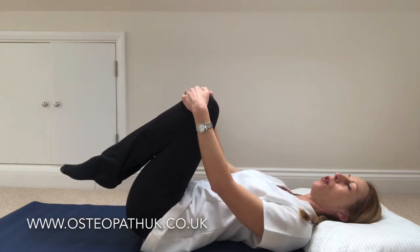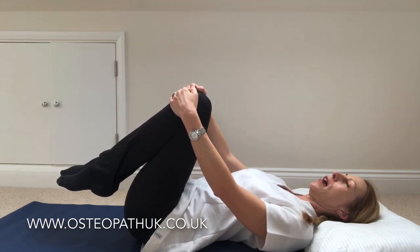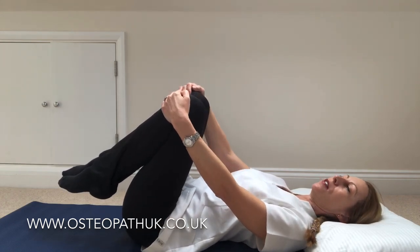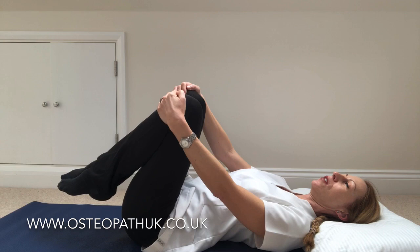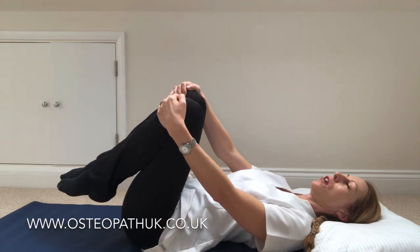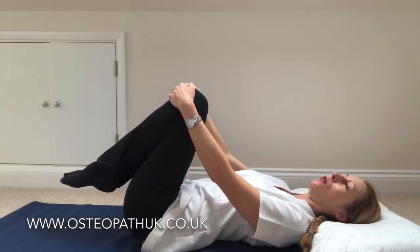I've got a loose hold and I'm just going to keep my knees in this position. To mobilise your back you can gently rock your knees from side to side. It may not look like a very strong exercise, but it's a wonderful way to mobilise your back, especially first thing in the morning before you even get out of bed. So gentle rocking to and fro.